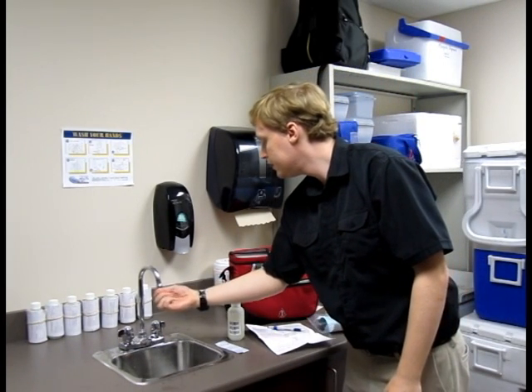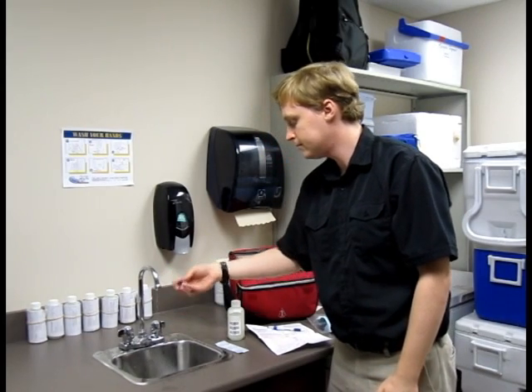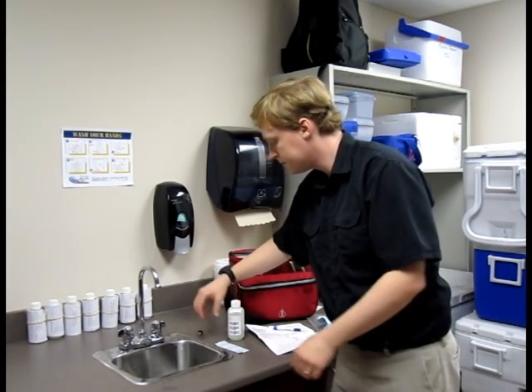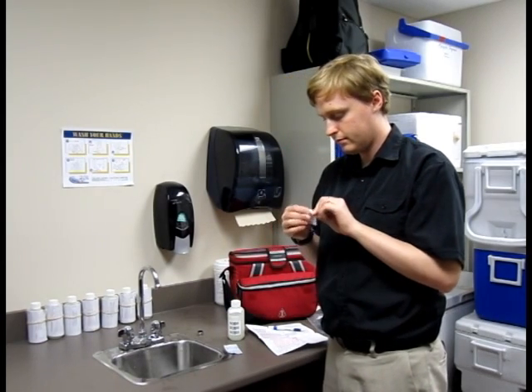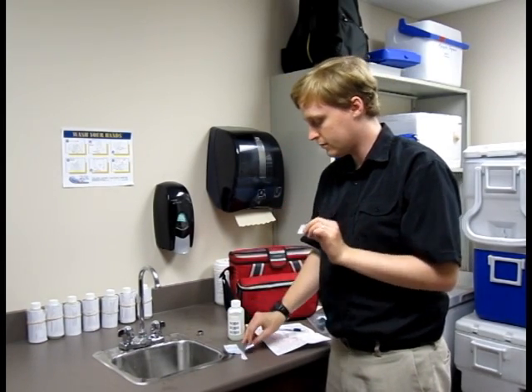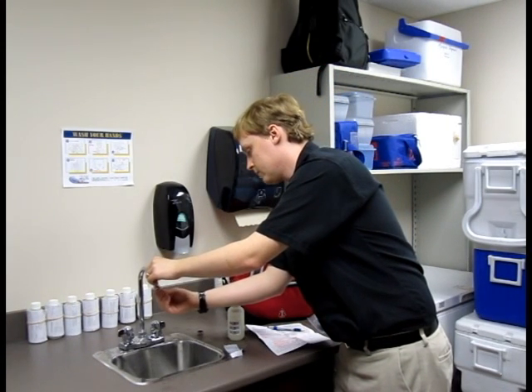Start the process by removing any attachments on the tap such as aerators. Because some back spray and food particles can contaminate the inside of the tap, it is recommended that you wipe the inside of the tap with a disinfectant. You can use a cloth soaked in a mild bleach and water solution or an alcohol swab.